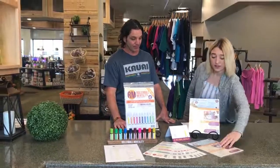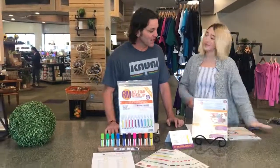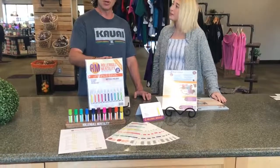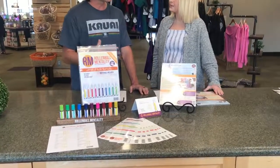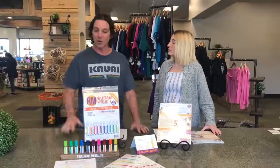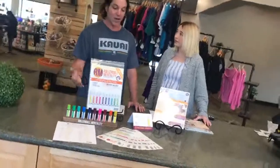Now did you want to talk about the mood management tear pad? So the mood management tear pad — nothing's really changed in there. It's just the accompaniment to the Rollerball Mentality Make and Take kit. There are some great tips and recipes. It's a 25-sheet tear pad, so it's absolutely wonderful to have on you when you're holding this class. It's a good handout and it goes with the many things that you have in here.